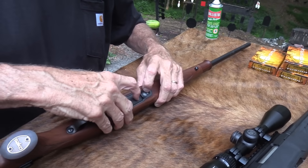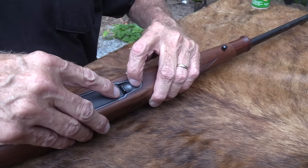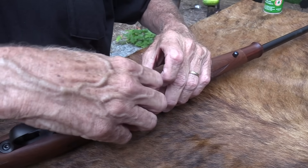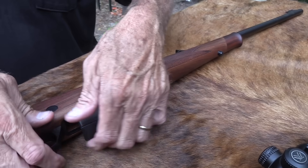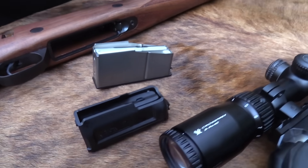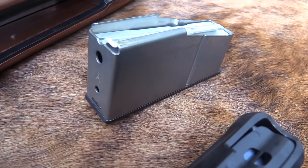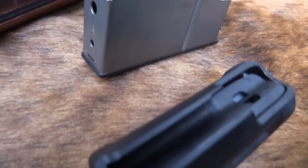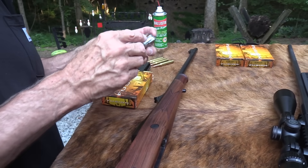I finally figured out how to get the Sako magazine out — you push down on the mag and it comes right out. We've been trying to force it. You do get a metal magazine on the Sako; the Ruger has a polymer magazine and holds four rounds. With the Sako you've got a metal magazine. Use the right ammo — the Sako is a .270.